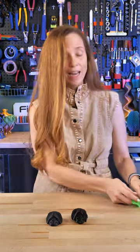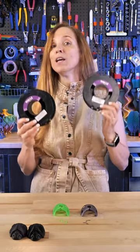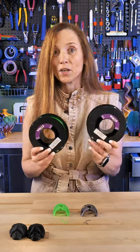Once you get that done, then you're going to print the wings and antenna. I used these two gorgeous colors from Winkle. Winkle is based in Spain and I've been wanting to try their filament for a long time — they gave these to me at Formnext in November. This is their fluorescent green and this is their pearl violet, and they're both beautiful.